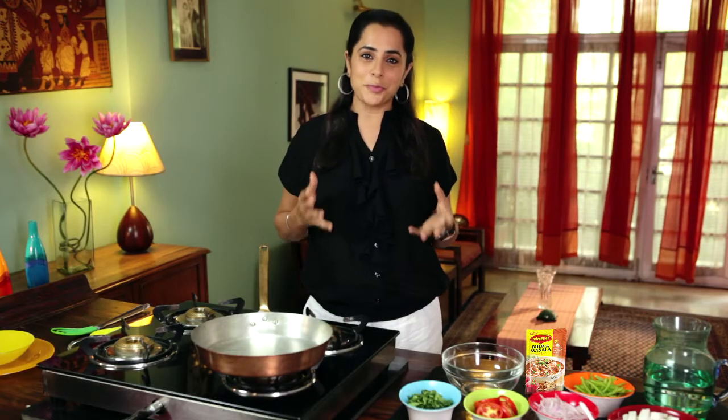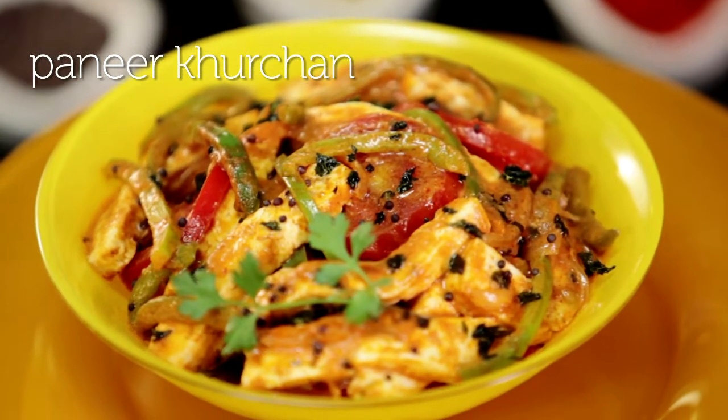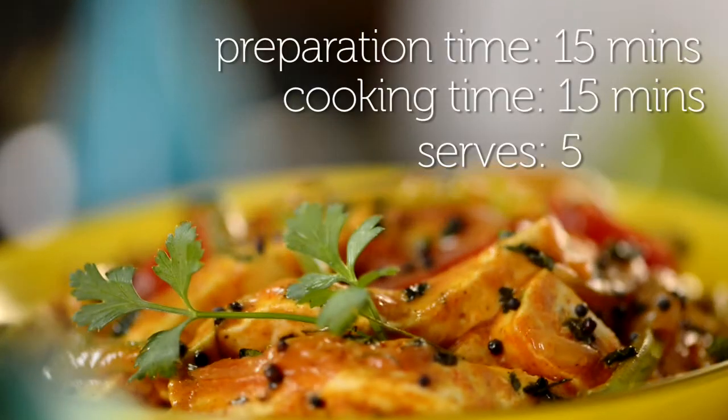Sometimes I really thank God for paneer. My daughter is a really picky eater and this recipe is a great way to make sure she gets some protein.